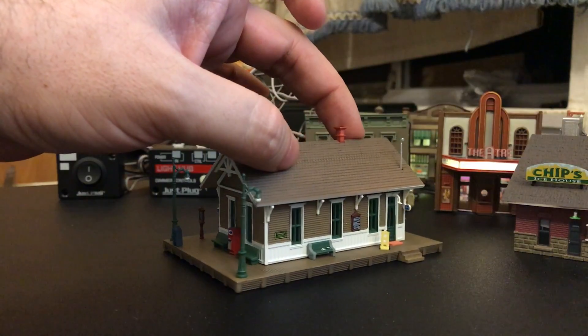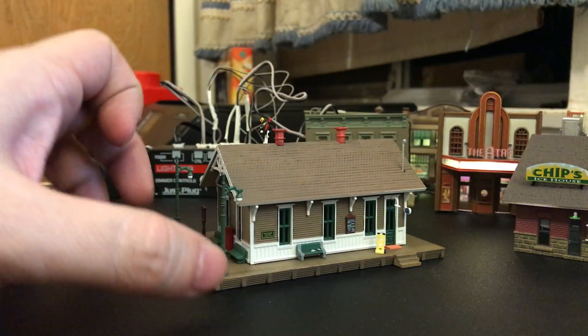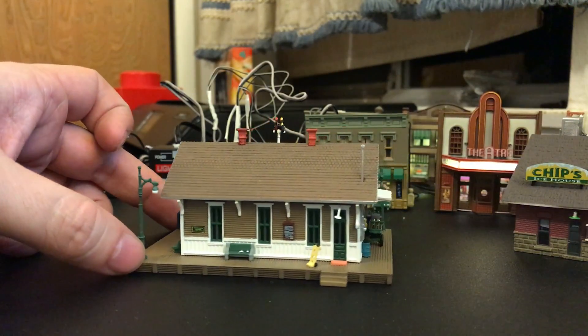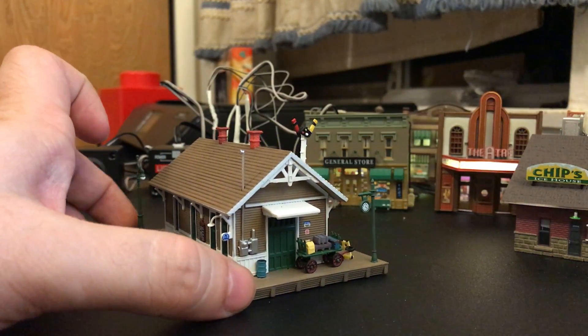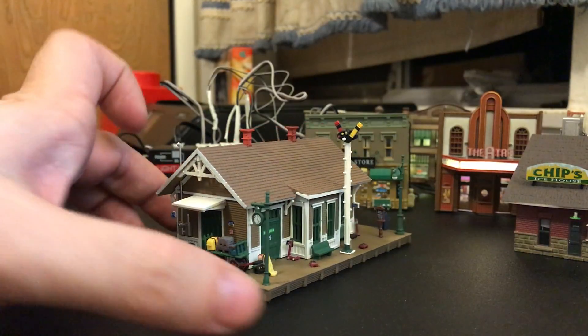Back over on this side, some more benches even with some stuff up on the chairs, another truck there. Looks like we've got a floor mat on the way in, some signs up on the wall there. There's a side entrance with some barrels and a thing to haul luggage around. Just a lot of details going on here.